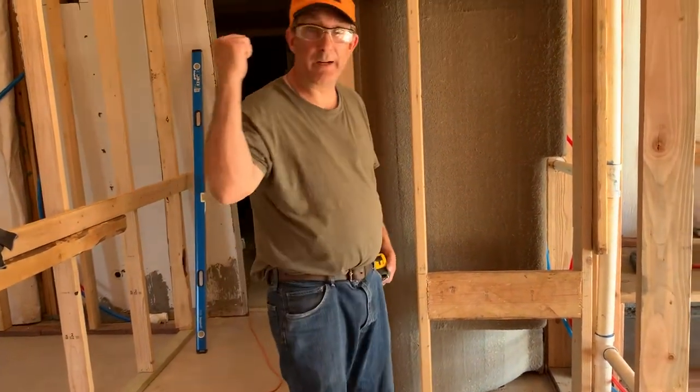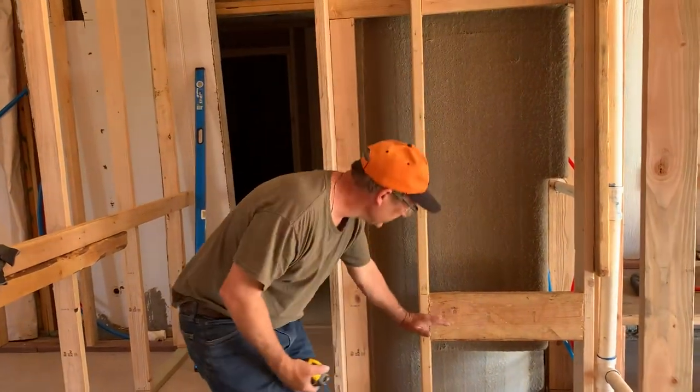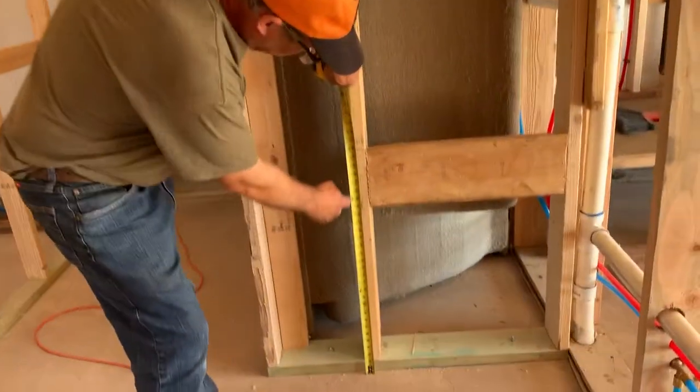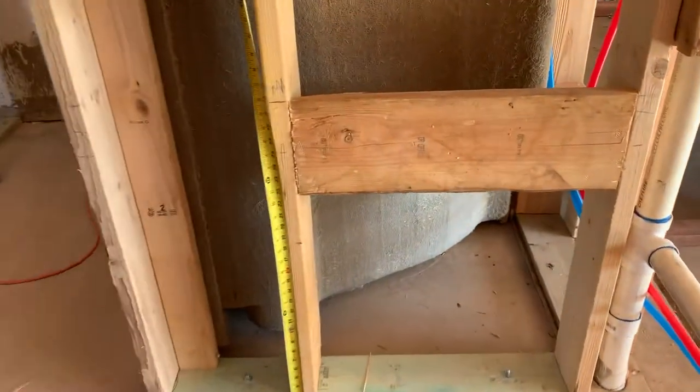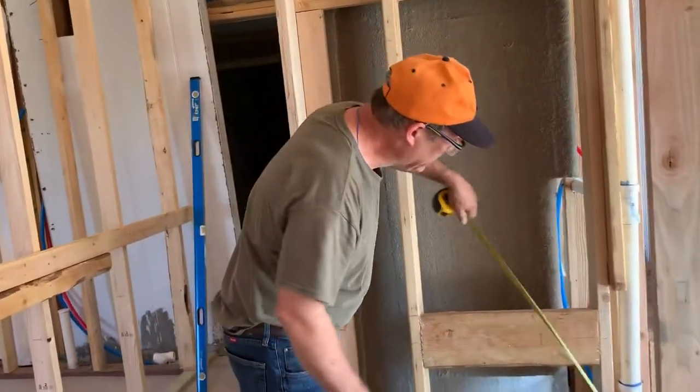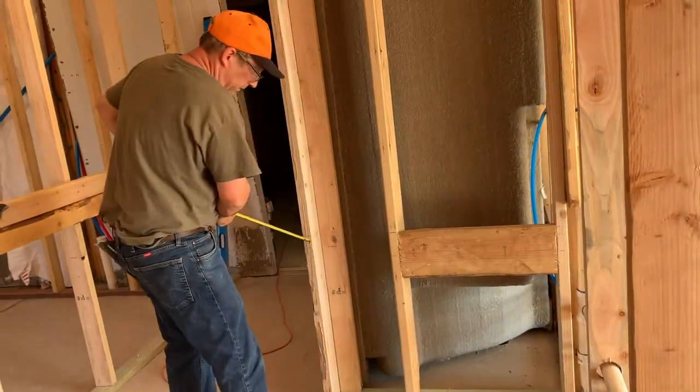What we did is I went back to the original house and I figured out what the elevation was. It so happened to be — I'm gonna match the original house — that the toilet paper at midway was 26 inches up. So I snapped a line from here to here.